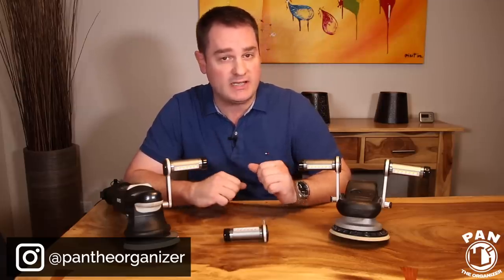Hey, what's up guys! Welcome to another episode of Pan the Organizer. Today I'm going to be showing you a new gadget that I discovered at the SEMA show in Las Vegas, and it's the Buffbrite Flamethrower Professional Polishing Light.